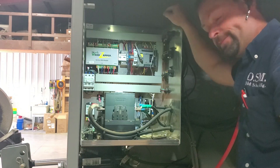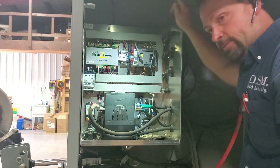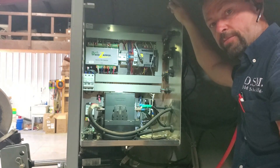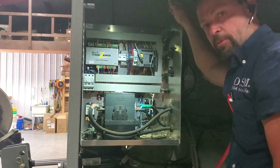We just changed out a PLC battery. One other thing that's interesting: if you ever have to change the computer itself, we just showed you how to do that as well. We appreciate your business. Have a blessed day.